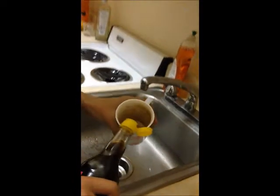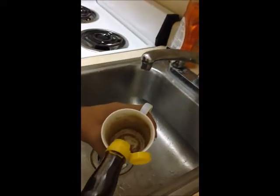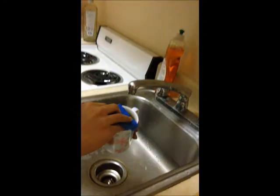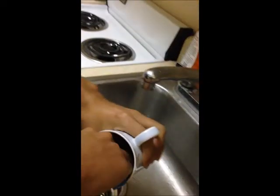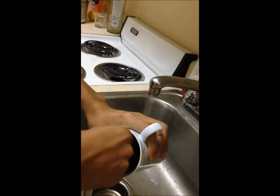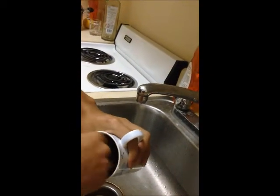First we put some vinegar into the cup, and then we just wash it. It's pretty easy, I think. I will not clean all of the cup — I will just clean half of the cup to make it easier to observe the difference.